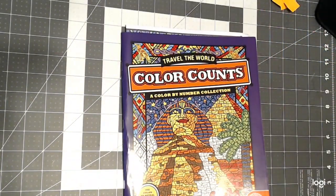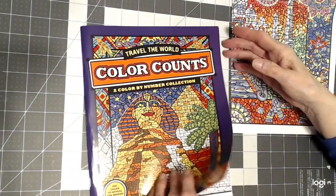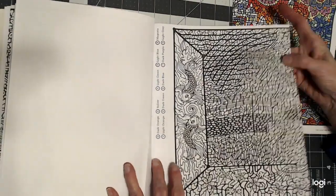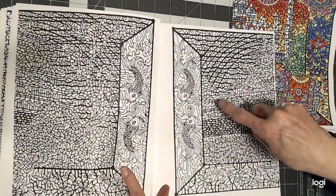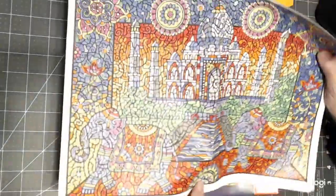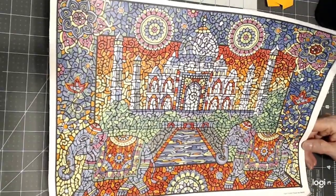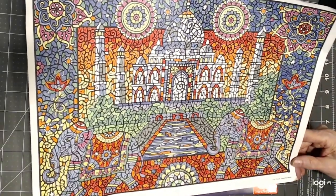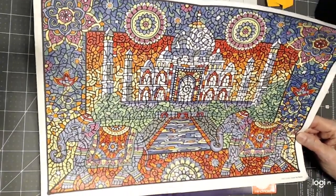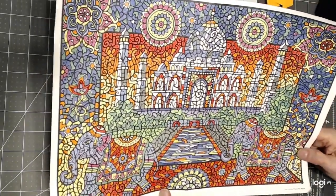Then I got into something totally different called Color Counts Travel the World, and I did one double-page spread in here. It's a really unique book — you have drawings with numbers and a color key, and the next drawing is the same thing without the numbers so you can color it your own way. I did this one of the Taj Mahal. It looks so intricate because of the small spaces, but when you get to coloring this color by number, it just goes so fast. It's a lot of relaxation and stress-free fun.